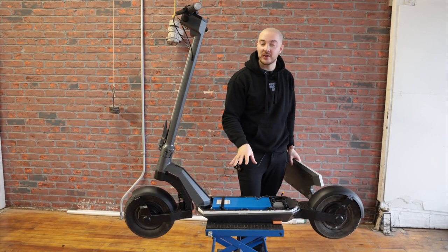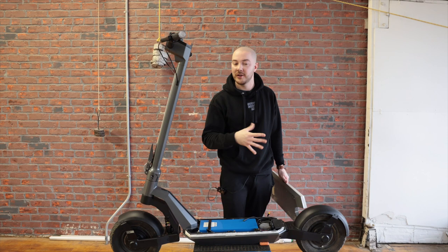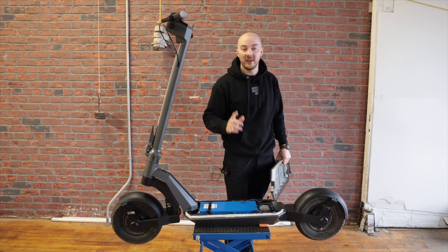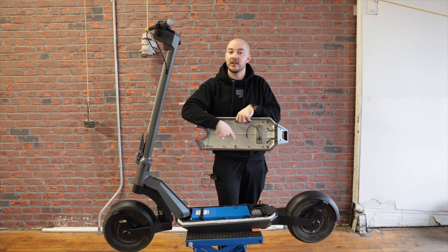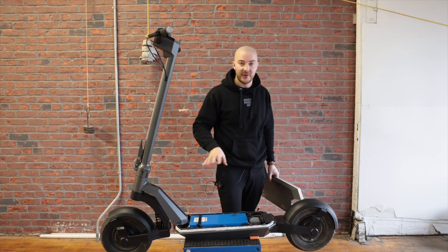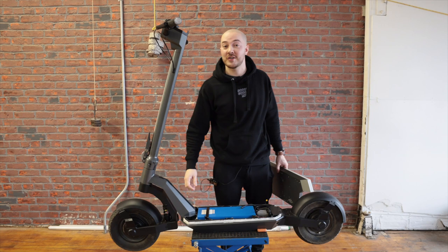That's it for inside the body. If you have suggestions on component placement, let us know. Everything is waterproof: the controller, the light box, the connectors, the battery. And the deck has a gasket all around it — the orange seal you see here. So the scooter is going to be rated IP66, the best rating on the market — nothing else is close to that.